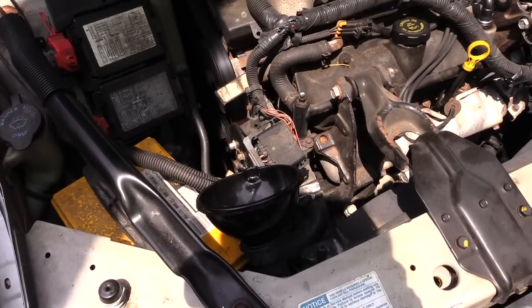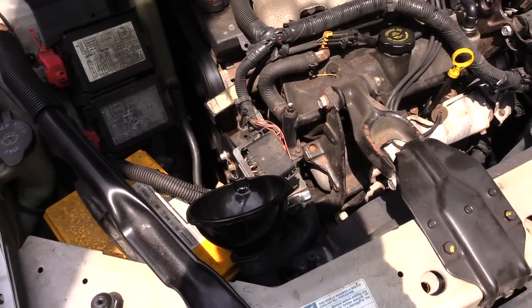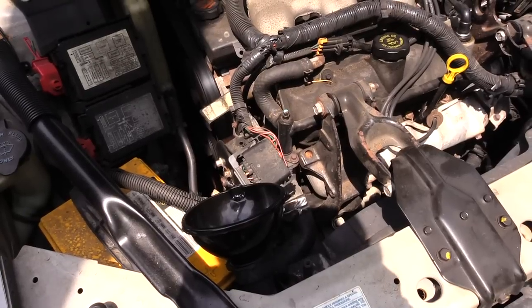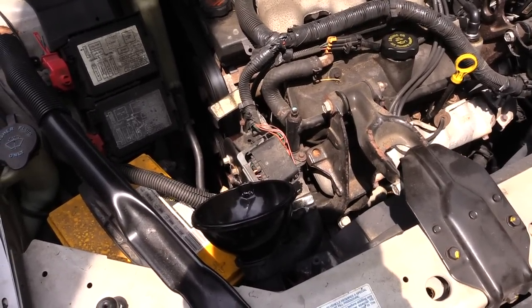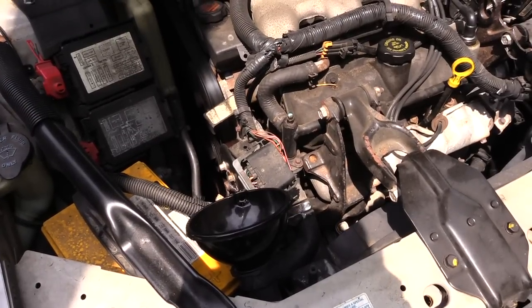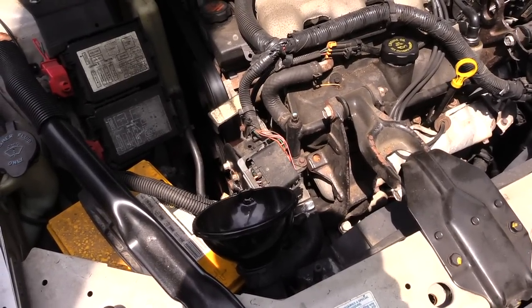What's going on guys? I'm about to show you how to bleed out your radiator. Sometimes if you change out your radiator, change out your thermostat, or have to replace a hose or something, what you'll need to do is actually bleed your radiator to get all the air out of the system.